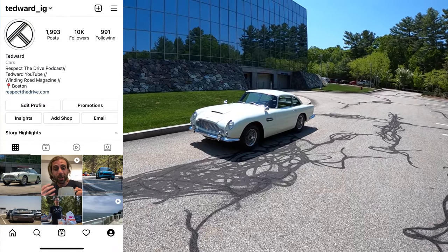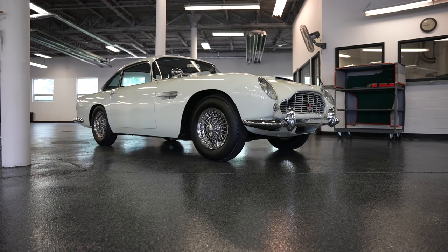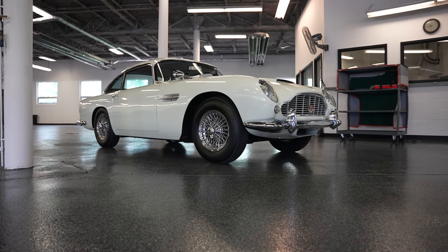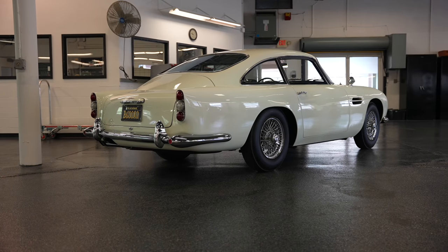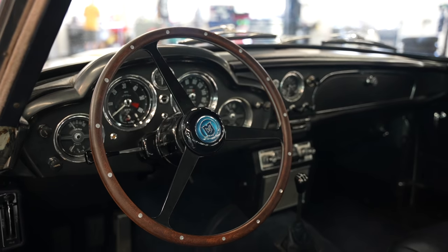Welcome back, I'm Tedward, and in collaboration with the Bond Group, we're driving a 1963 Aston Martin DB4 Series 5. This car is the coolest, mostly because it's 12 VIN numbers off of the James Bond car.